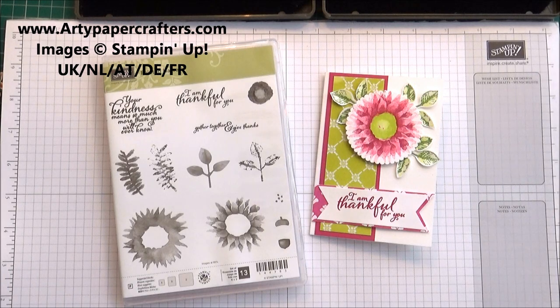Hi my stamping friends. I'm Sandra at artypapercrafters.com, an independent Stampin' Up demonstrator.